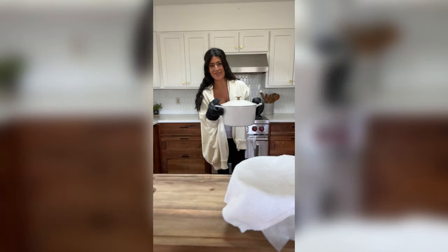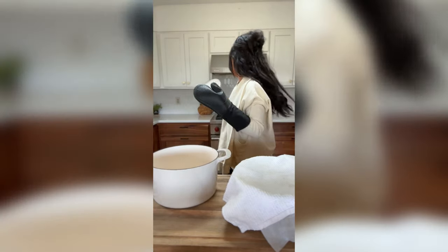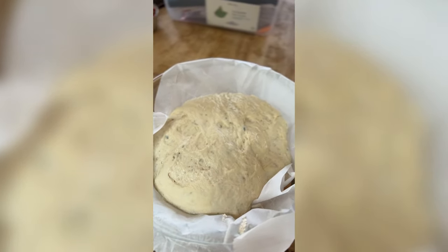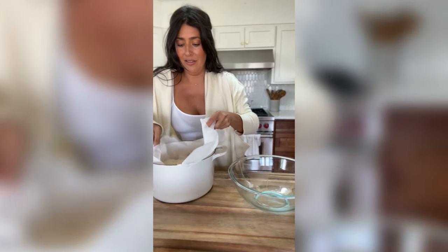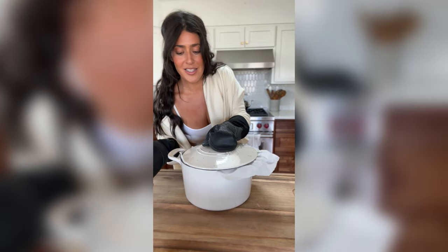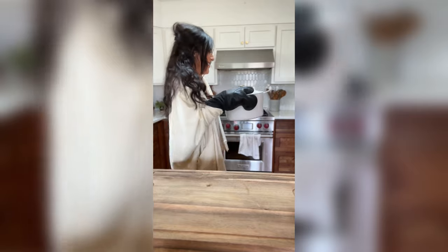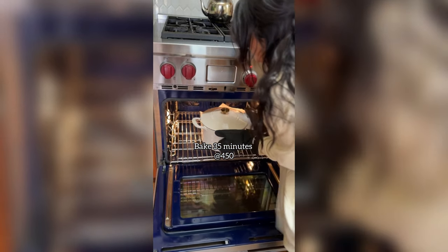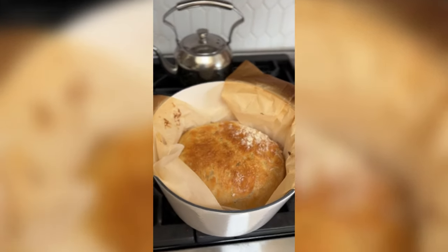When the Dutch oven is ready, I'm taking it out very carefully with gloves because it is so, so hot. I'm going to add the dough — see, it's raised a little bit more. I'm going to add that straight into the Dutch oven. Be very careful because the Dutch oven is going to be so, so hot — you can really burn yourself. Put the lid back on and now it's ready to go back into the oven for 35 minutes at 450 degrees. And after 35 minutes, this is what she looks like.